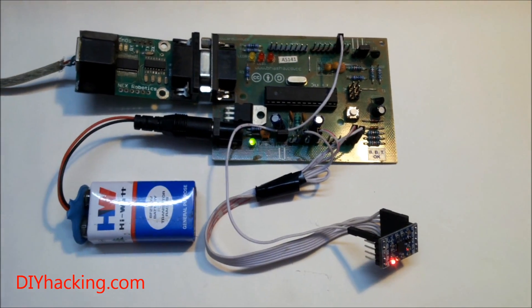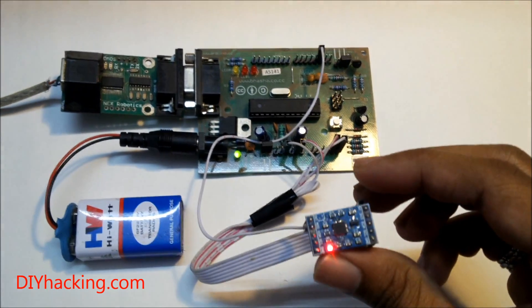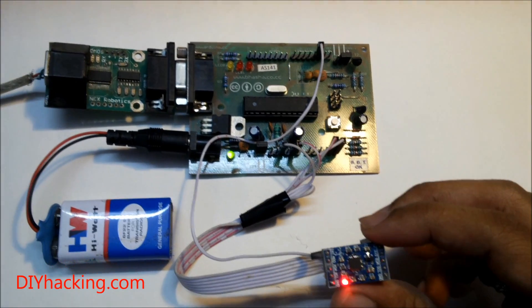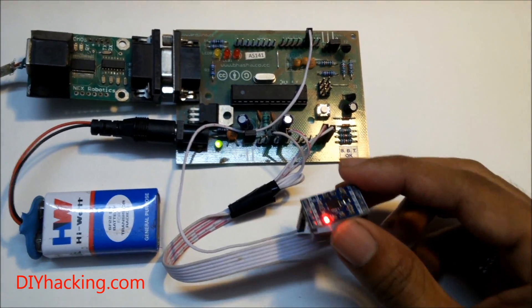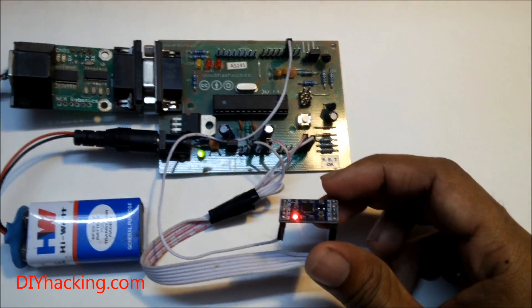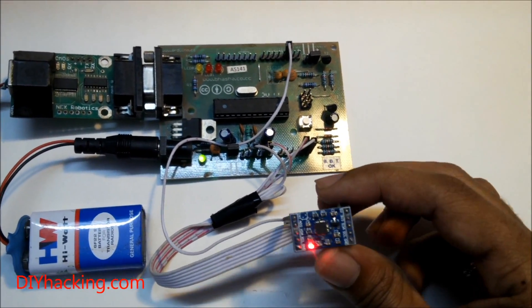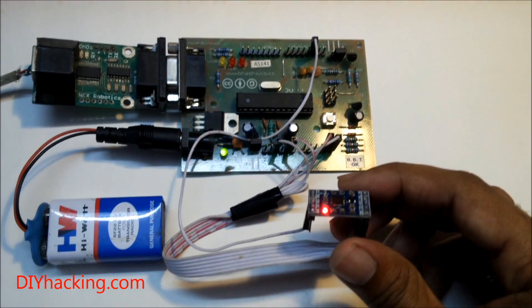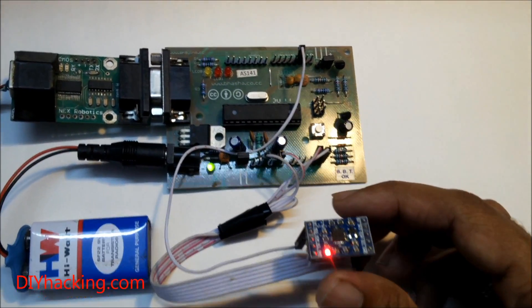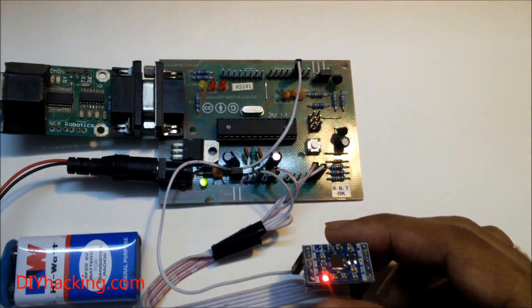This is the Arduino MPU6050, or IMU sensor tutorial. This sensor is really useful — it will help you build self-balancing robots, UAVs, quadrotors, and all kinds of cool stuff. I'll show you how to interface the sensor with your Arduino and run a simple code.